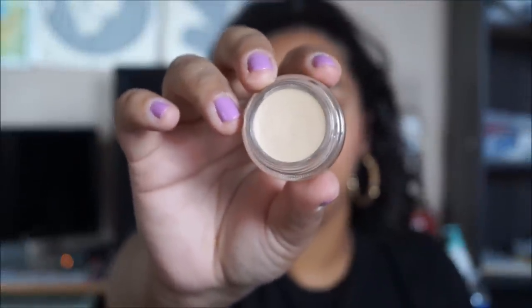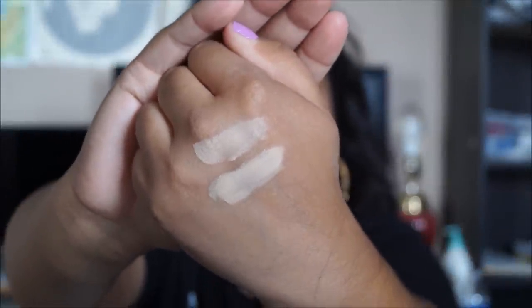Okay guys, let's get this video started. The first thing I'm going to show you is the Soft Ochre Pro Longer Paint by MAC. This is what it looks like — I just purchased it about two months ago and I swatched it for you guys here. I use it as an eyeshadow base. It's so creamy and it really does keep my eyeshadow on for a very long time. I don't know the exact price but I will leave it down below.